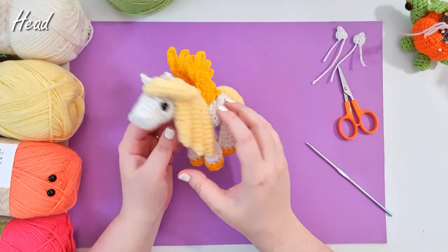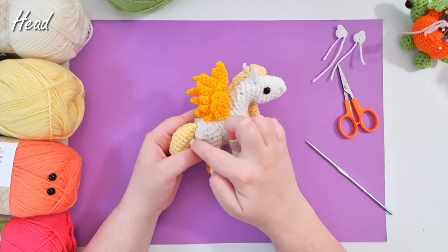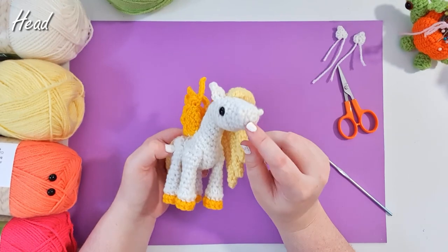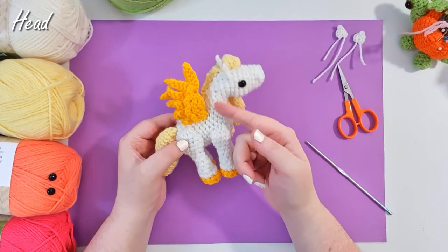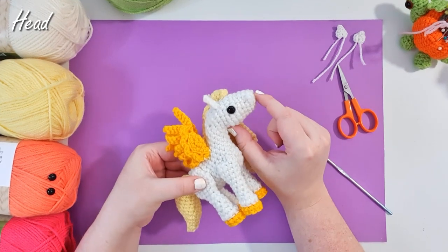Next up we are going to be making this head, neck, and body piece. It's all constructed in one long piece. Basically for this piece, we start at the tip of the nose and then work backwards until we hit the butt. But for now, we're just going to focus on this head piece.